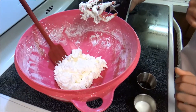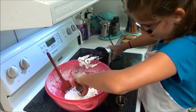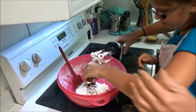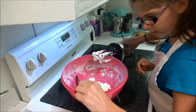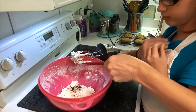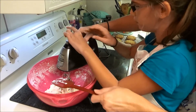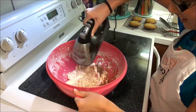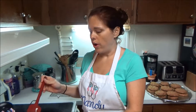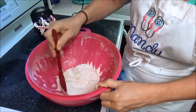We've got the confectioner's sugar mixed in with the butter. Now Amber's going to add the milk and the vanilla. I went ahead and scraped down the sides of the bowl. Amber got my icing finished up for me and I scraped down the sides of the bowl.